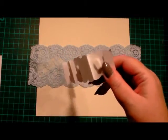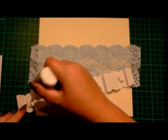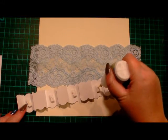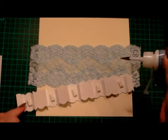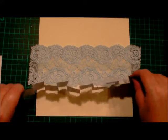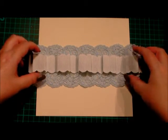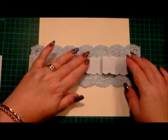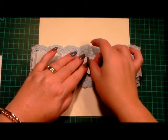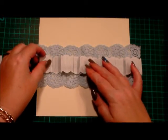I'll peel the last bit off. Because I've put foam on it and it's going onto the lace, I'm just going to add a little bit of wet glue on top of the foam, as sometimes the foam pad might not stick to the lace. I'm going to try and get that kind of central — I will be trimming it — so let's push that together like so, and that's roughly there.